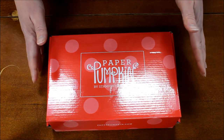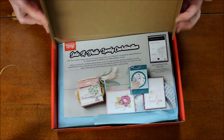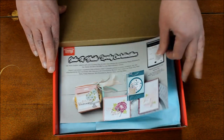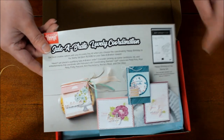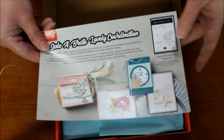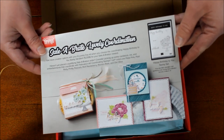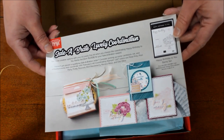This is the February 2020 Paper Pumpkin and I'm super excited because it coordinates with the Celebration Happy Birthday To You stamp set, which has that beautiful cake. That is one of the free sets you can get when you spend $50 during Celebration, which runs until the end of March.